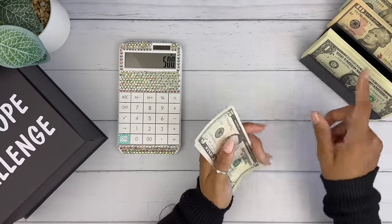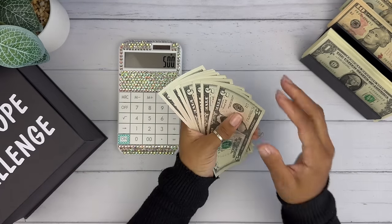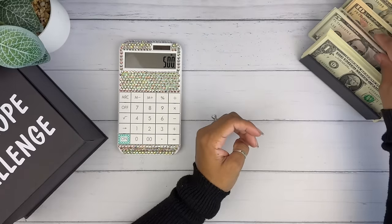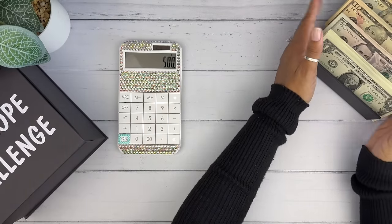I made sure I got a lot of ones. I couldn't get that many fives, but I did get a lot of ones. We have 45 in fives.